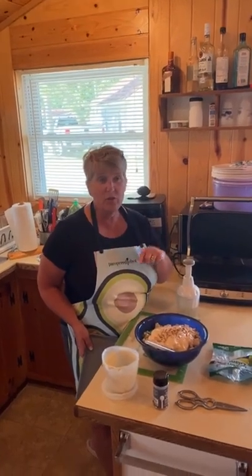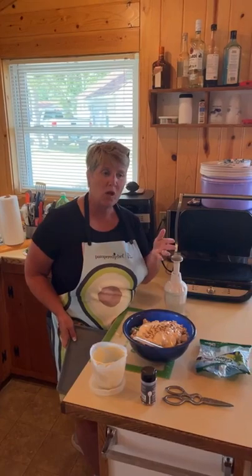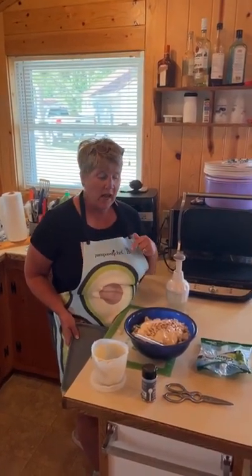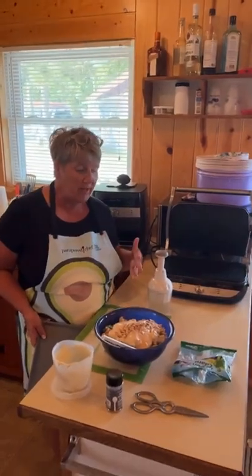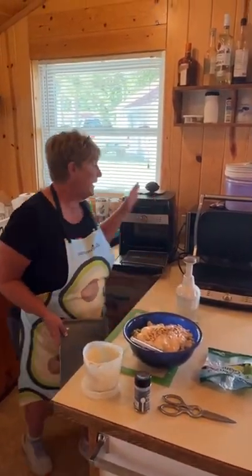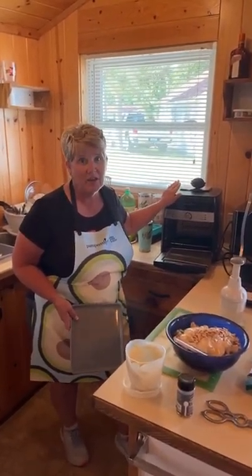I'm challenging those of you that already have some appliances — please put something in the comments about which one, what you love about it, and why your friend should own it. And if you want it even less expensive than that, hit me up for a party. We can do a live cooking party or virtual parties, and then it would be $189 on sale — but if you host, that means you could get it for under $100. That is a bargain.